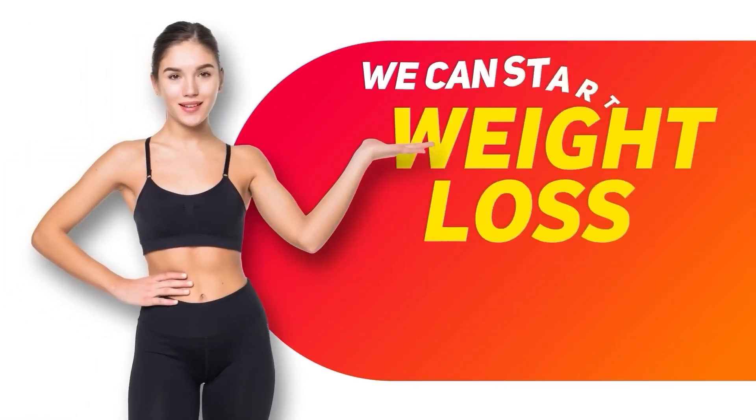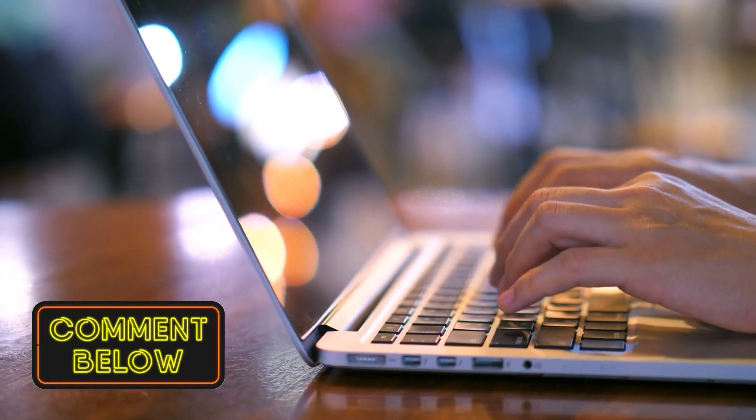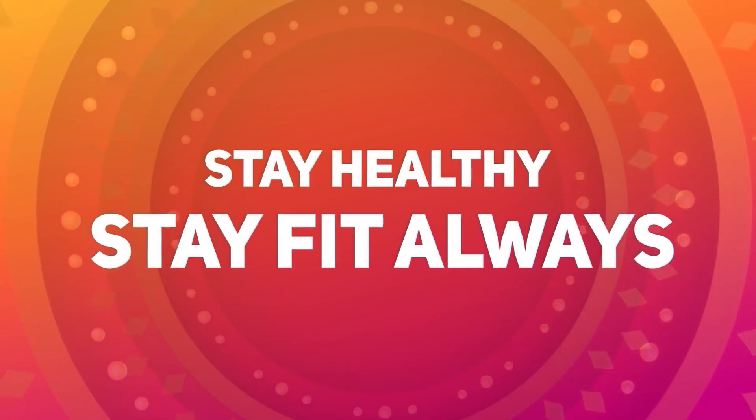If you like this video, please hit the like button and comment if you have any questions. Subscribe to my channel Let's Go Hildy, and don't forget to subscribe in the next video. Stay healthy and stay fit always.